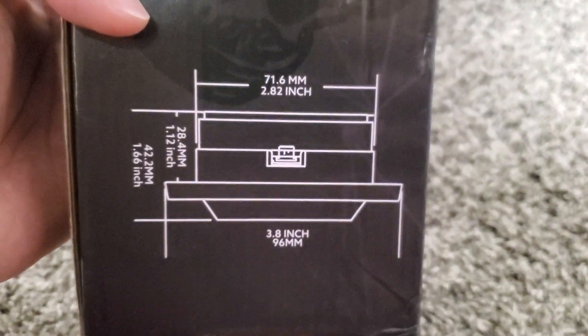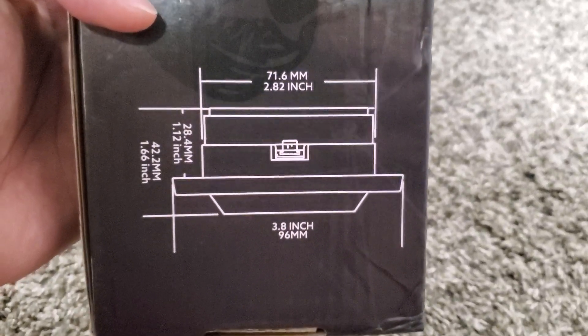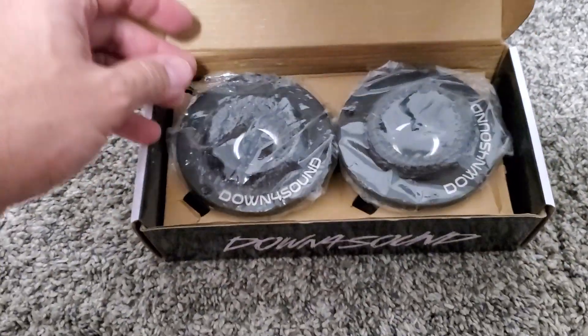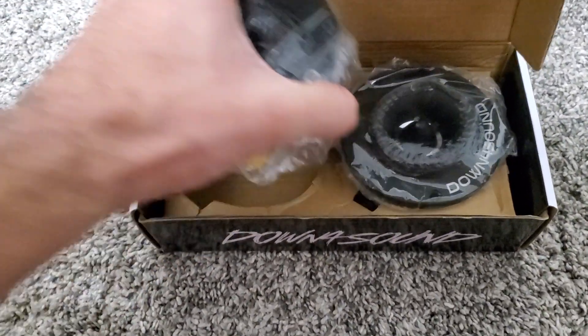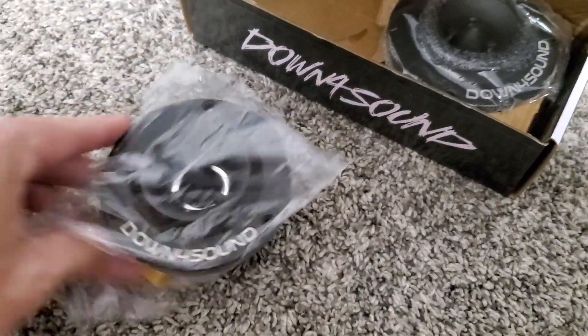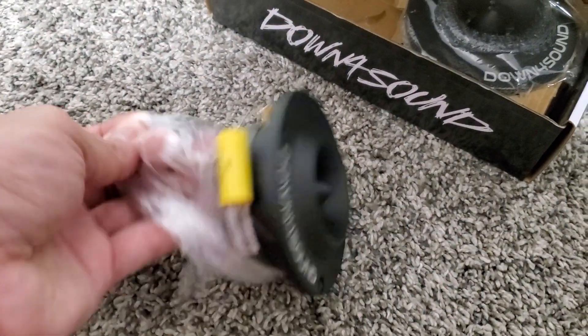These come as a pair. Over on this side you have the dimensions — it shows you the overall size and underneath everything. Let me just get right to it and show you. This is how they showed up — no instructions or anything, but they're not really needed. I'll go ahead and pull one out. These things have a good amount of weight on them, so they do not feel cheap at all.